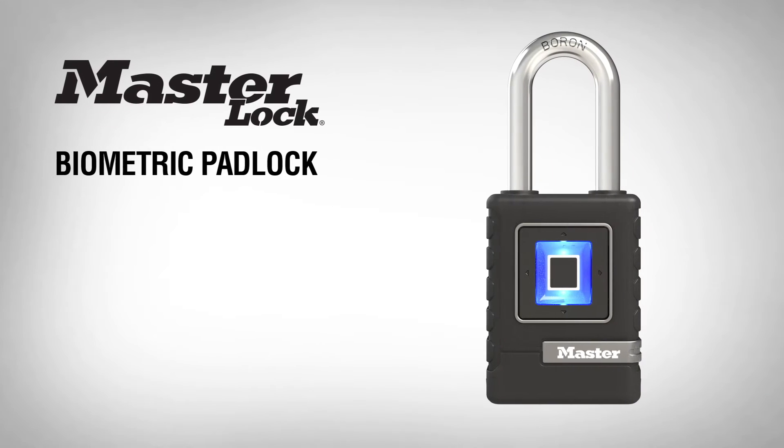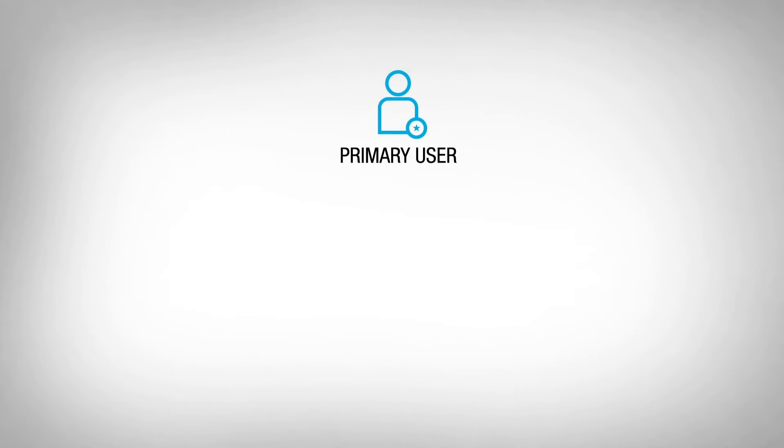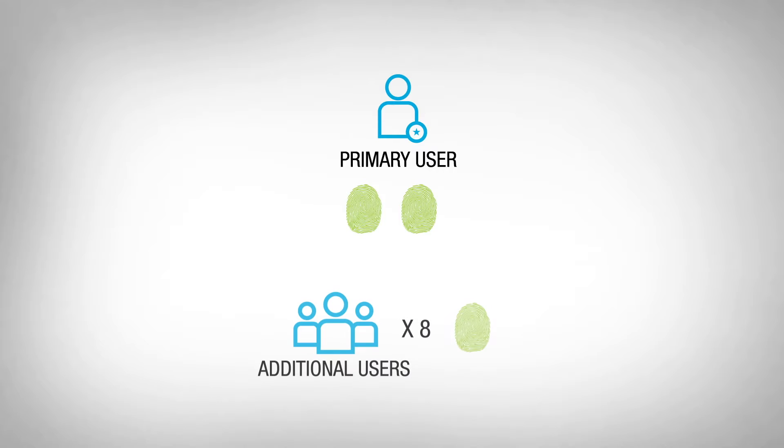Thank you for purchasing a MasterLock Biometric Padlock. This video will walk you through how to add primary and additional user fingerprints. The primary user is the owner of the MasterLock Biometric Padlock and can store up to two different fingerprints for themselves. You can add up to eight additional user fingerprints if you want to share access.